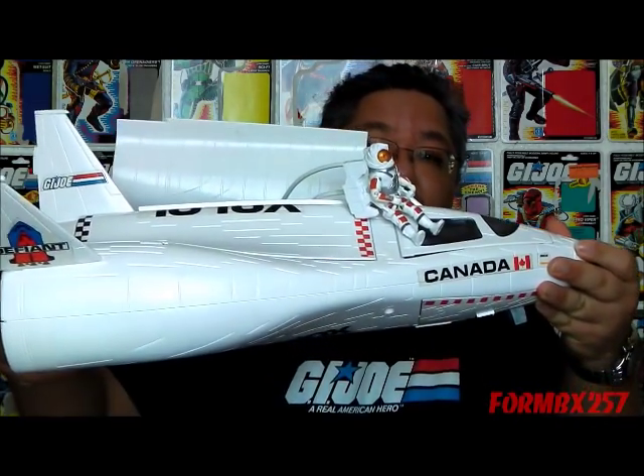Now if you haven't watched Part 1, I highly urge you to watch that first, as I'll be referencing it throughout this video. But today I'll be taking a look at the Space Shuttle Defiant and its astronaut pilot Payload.